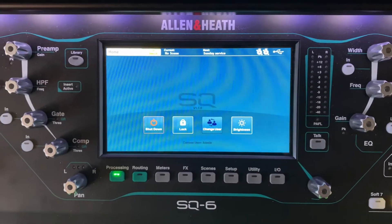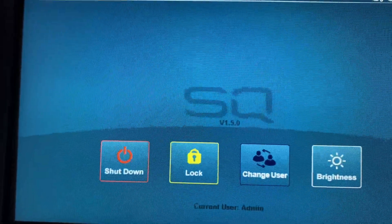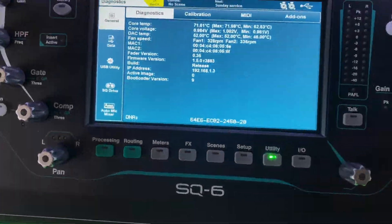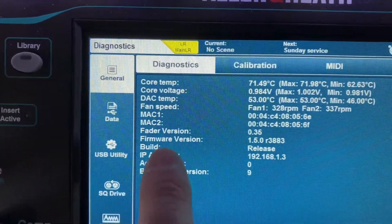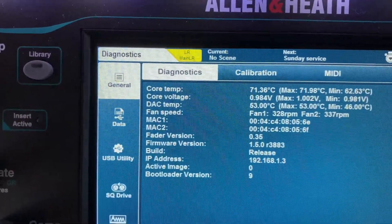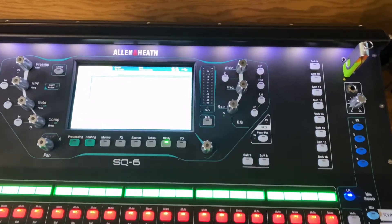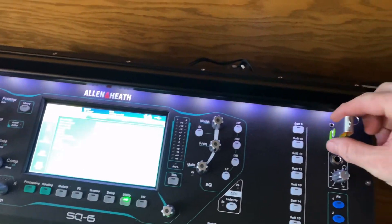See the problem I'm having — right there it says SQ6 version 1.5.0. If you go into your utility screen and look at your firmware version, it says 1.5.0 release 3883. On this thumb drive I just put in the new version 1.5.3.